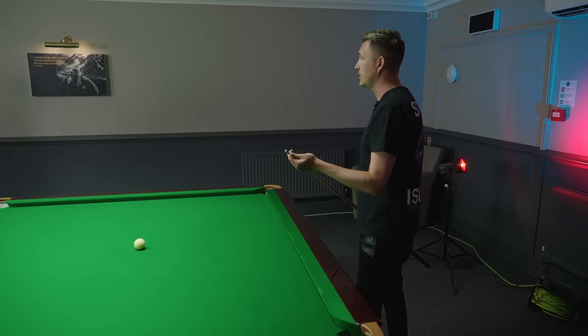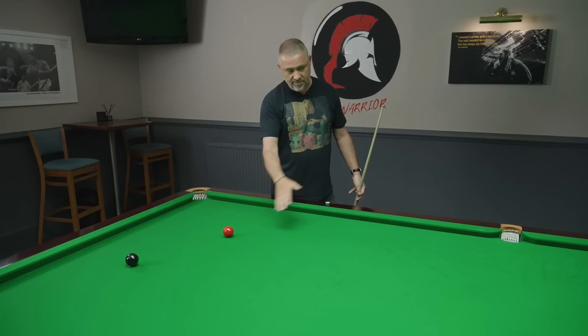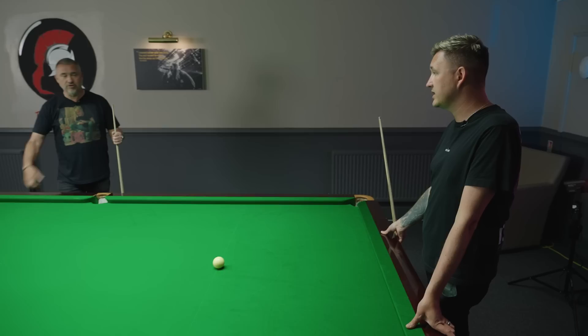So if you're playing with a touch of running side — left-hand side — if you didn't have deflection reduction, left-hand side automatically pushes the cue ball to the right. So you'd be aiming thicker normally. But you don't have to do that with that ferrule — I just aim to pot the ball. I mean, that's such an advantage, isn't it? Exactly.